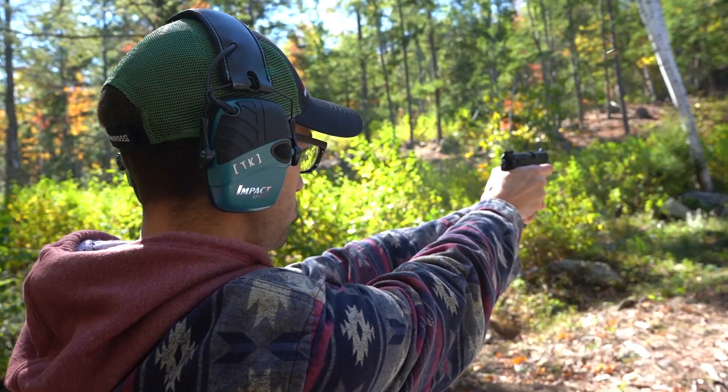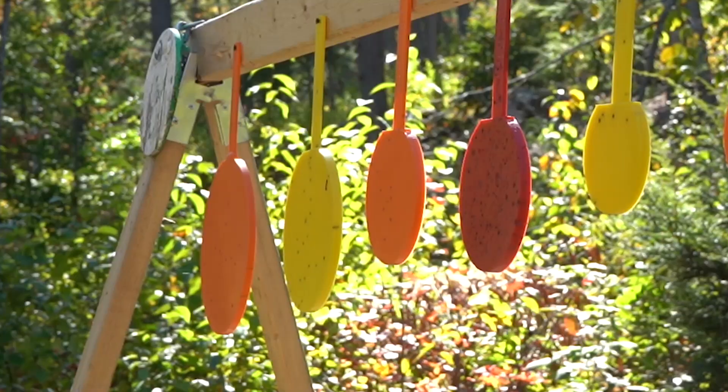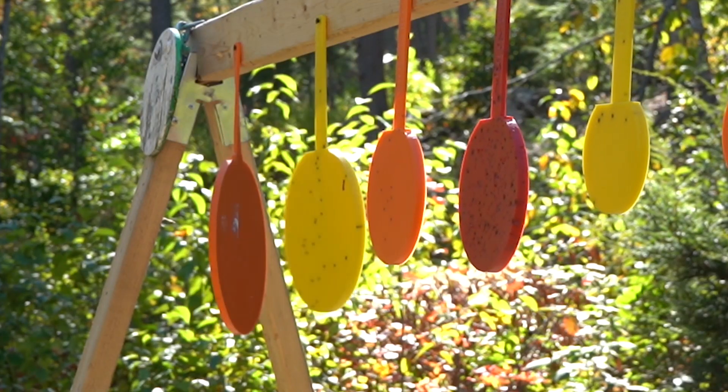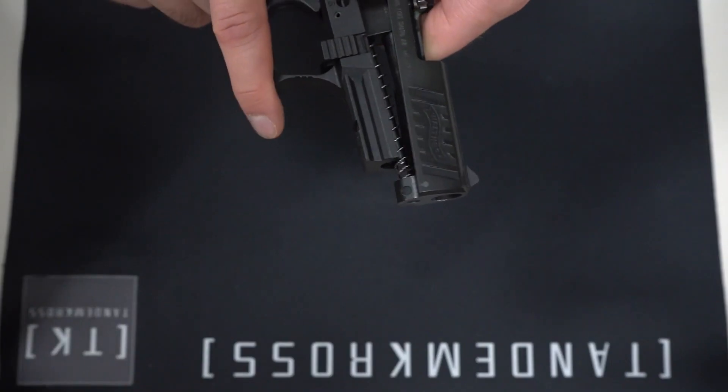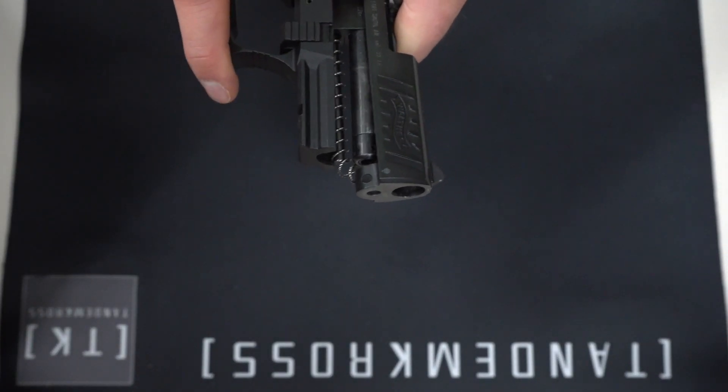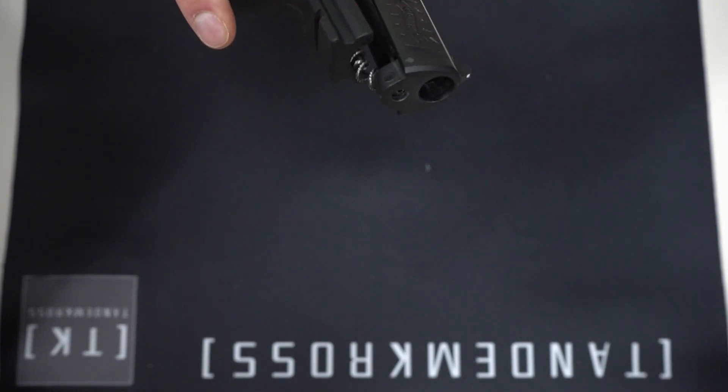The Walther P22 is a great gun and it's super fun to shoot. But when you disassemble it or reassemble it especially, you will have considerably less fun. The main reason for that is the recoil spring assembly — the rod and the spring are two completely disconnected parts, and trying to keep them both under control while you put the slide back on can be a nightmare.